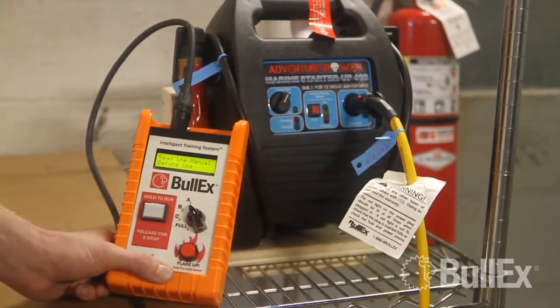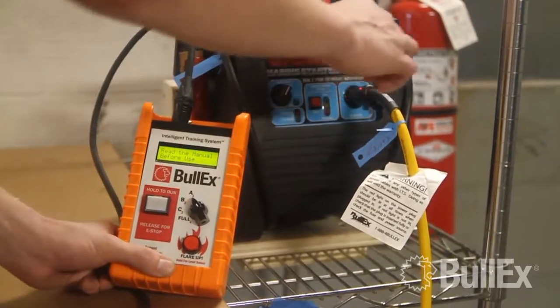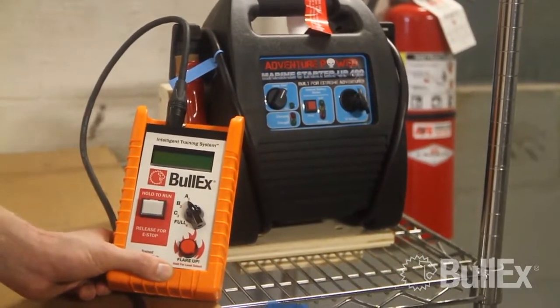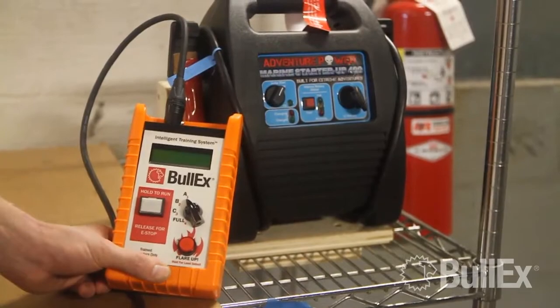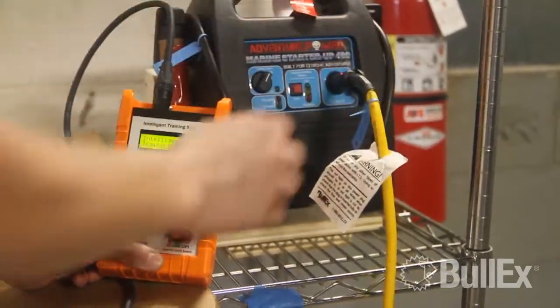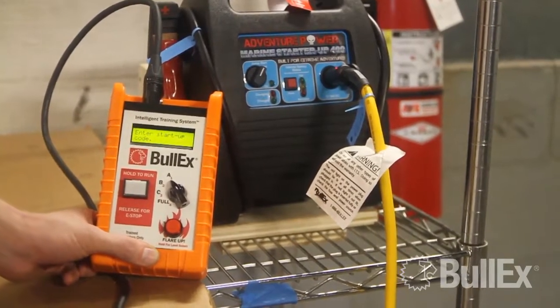The first step in cycling your power, you're going to want to unplug your yellow power cable, wait five seconds, and confirm that your controller screen has actually gone blank. Then you're going to want to reconnect your power, confirm that you hear a beep, and your controller screen lights up.